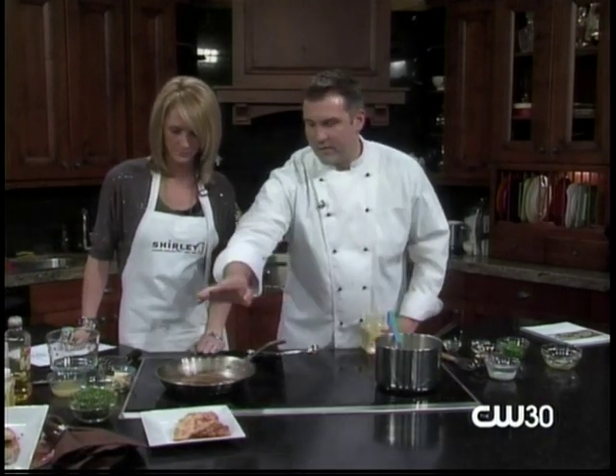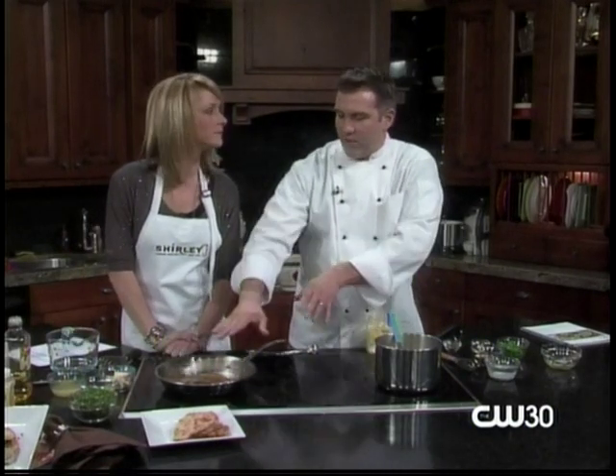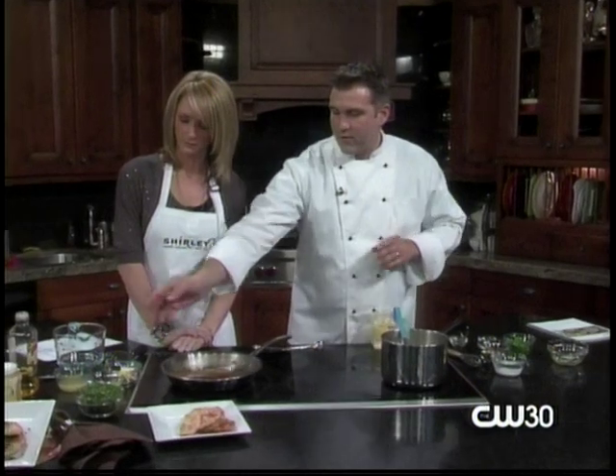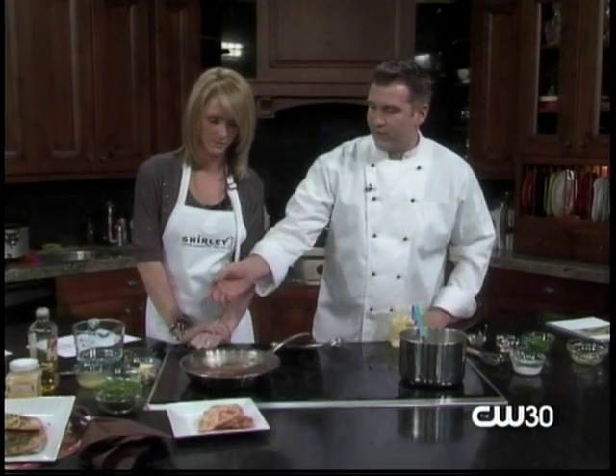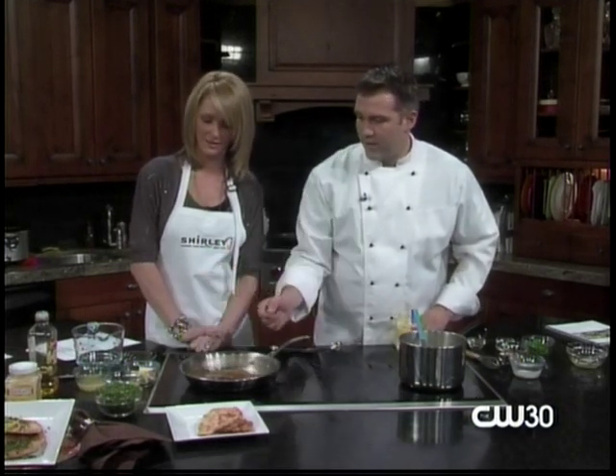The second thing we're gonna do is our chicken piccata. All I've done is taken my chicken breasts and dunked them in a little bit of flour and seared them off in an oil and butter combination. I use the butter for the flavor, and the oil helps the butter not burn when you're cooking. I just cooked the chicken breasts off and I'm using the exact same pan.